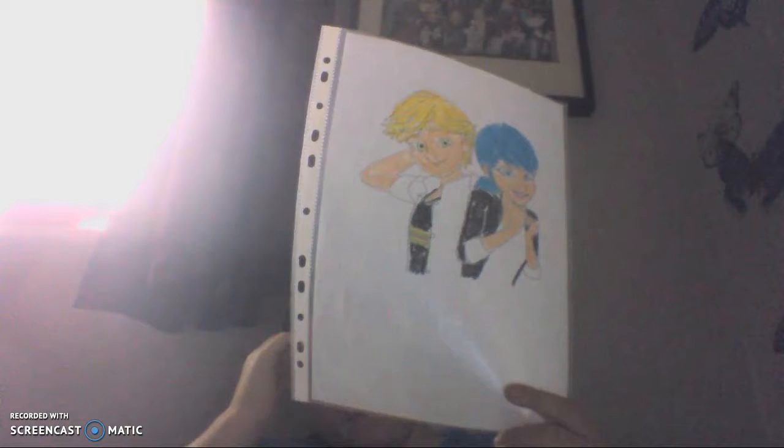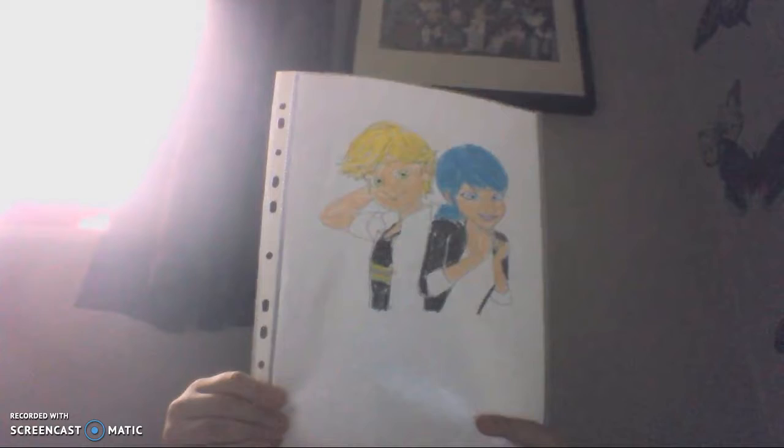Next is the colouring I did of them. If you don't remember, I showed you these before in a different video — I will link it in the description box below.